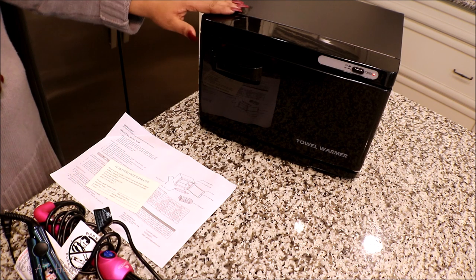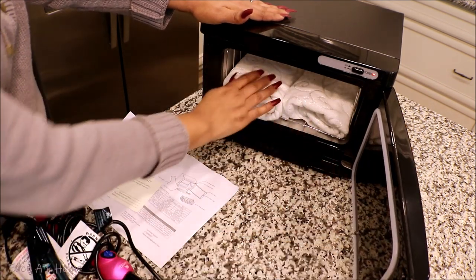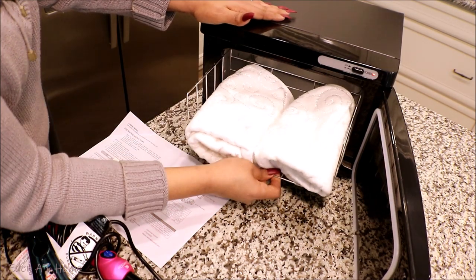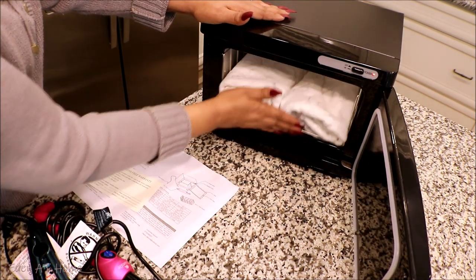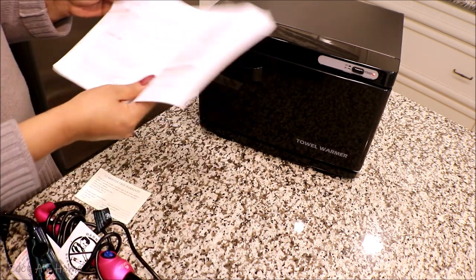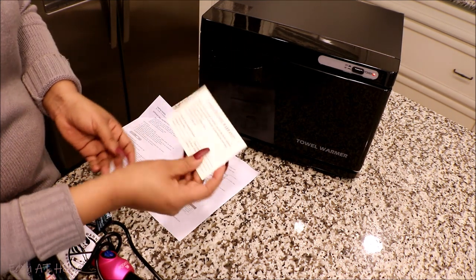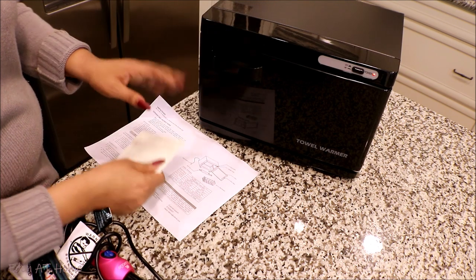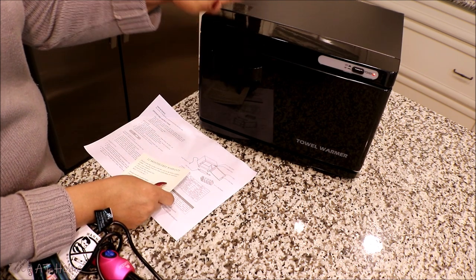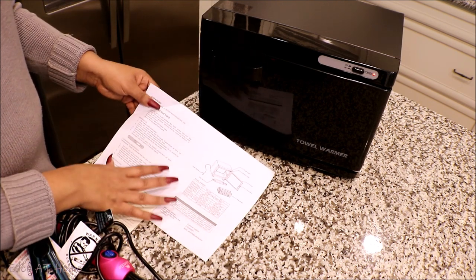This is a great machine — it takes about 30 minutes to warm your towels. It has a basket inside that you can take out. I put some towels in. It comes with directions, and of course it comes with a 12-month warranty card. If something happens within 12 months, they will replace it for you. Always keep your warranty card with you.